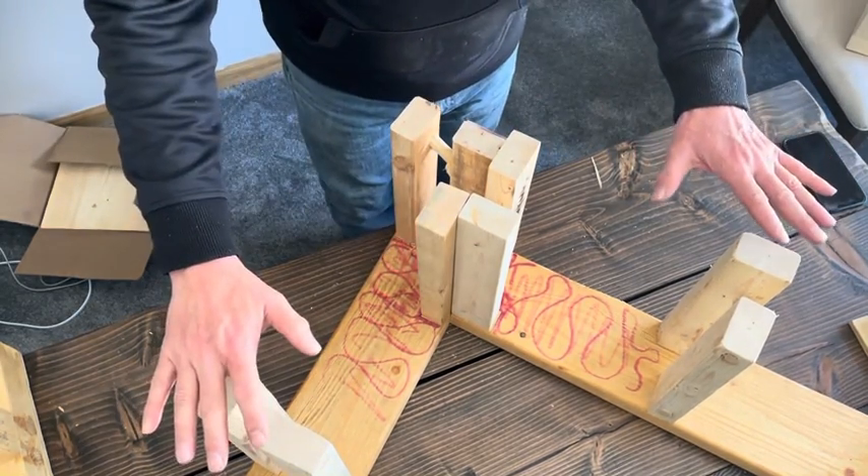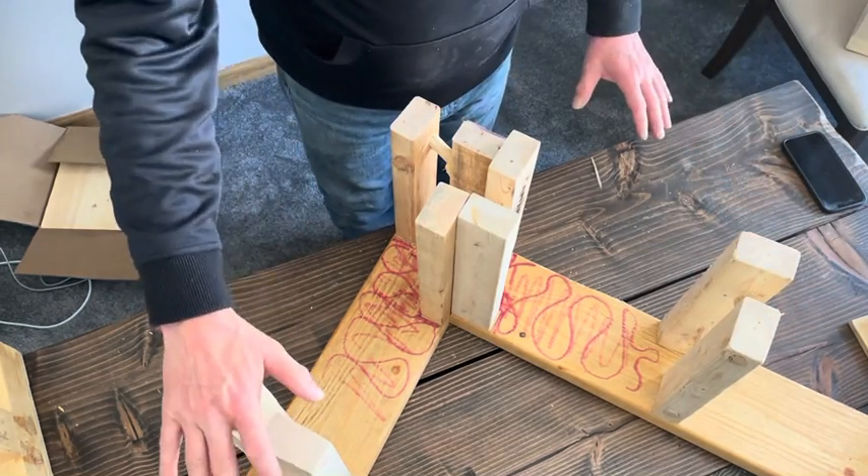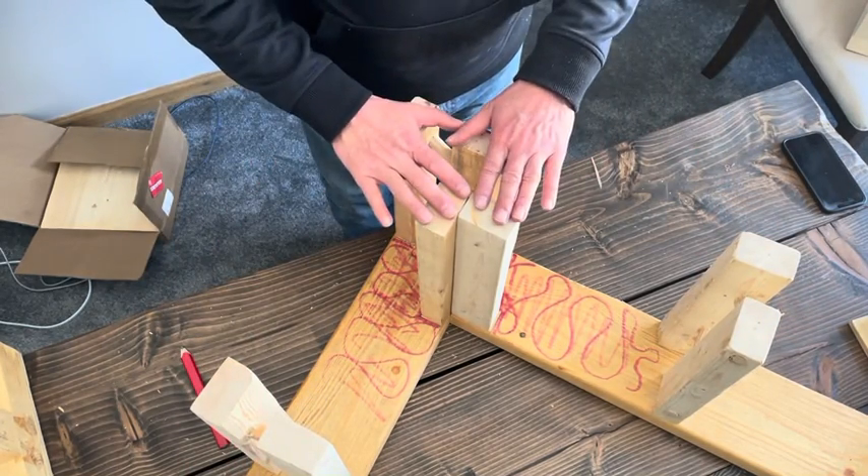Here's your layout — bare-naked T-stud, bare-naked T-stud. Here's how you do the corner.